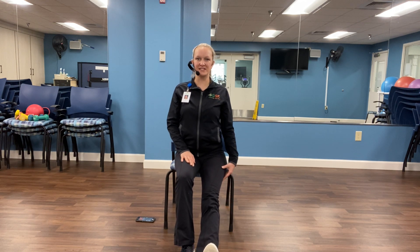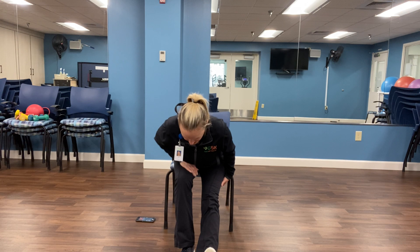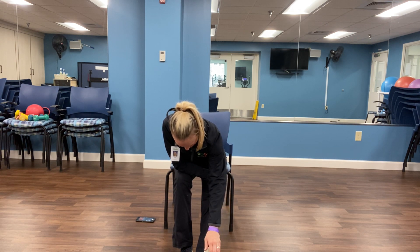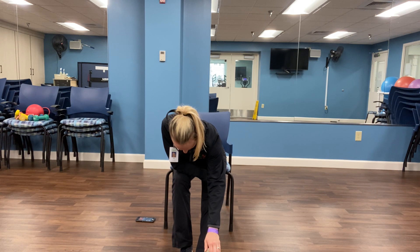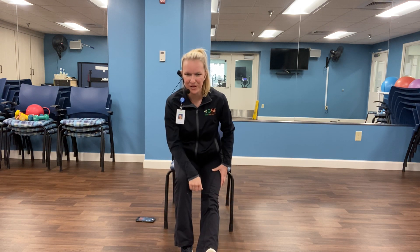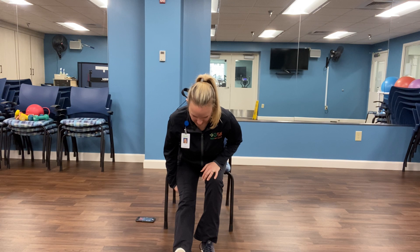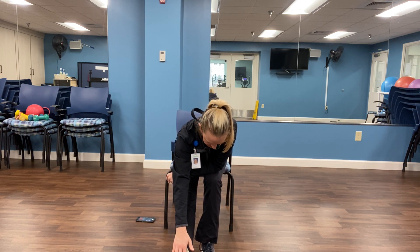Great job. Let's move on to the hamstrings. One leg out nice and straight — we're going to try to keep the back straight and reach for the toe. This is another one I like to hold extra long. Come up nice and easy, we're going to get the other side. Try to keep that straight back. If that's enough for you, stay here; if you're able to reach the toe, stay and hold. Work through this stretch with your breath.